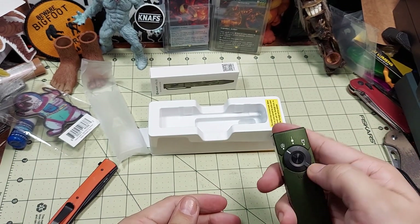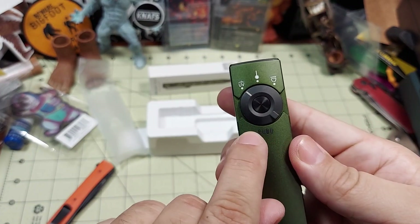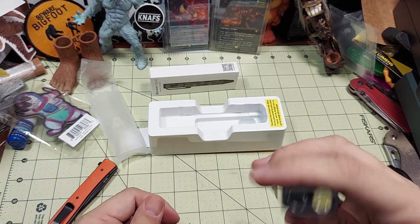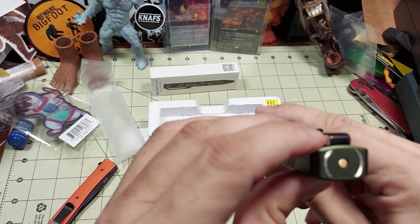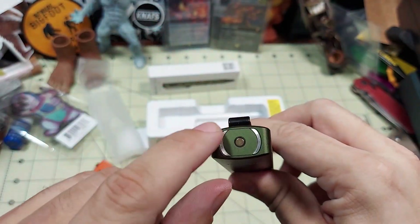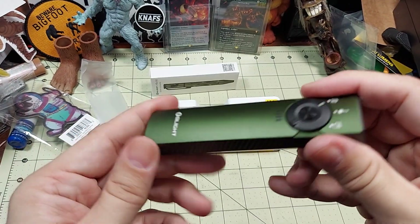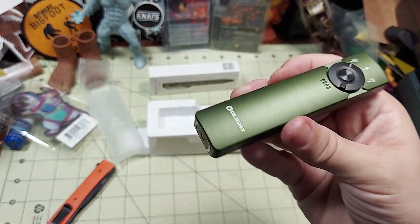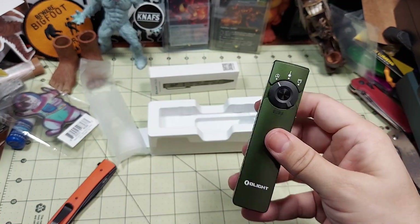When you turn it on, it tells you a battery indication initially, which is pretty cool. I'm excited to test this out. You can tell it's a slightly slimmer profile than the Baton — the Baton would take up the full circle. So slightly slimmer, and that's what I was hoping for. I'm thinking this will actually carry more similar to an OTF knife, if you're used to that — it definitely gives me that OTF vibe.